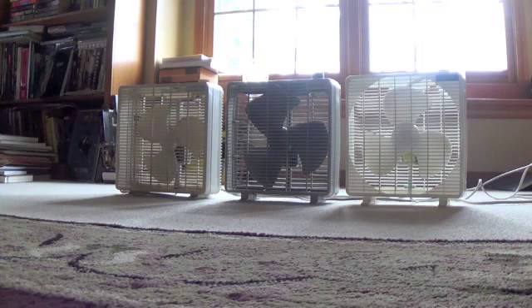Anyway, this is mainly to show the comparison with the old 10-inch box fans and the newer one. As you can see, the design didn't change too much, but there are some noticeable differences between the time periods.